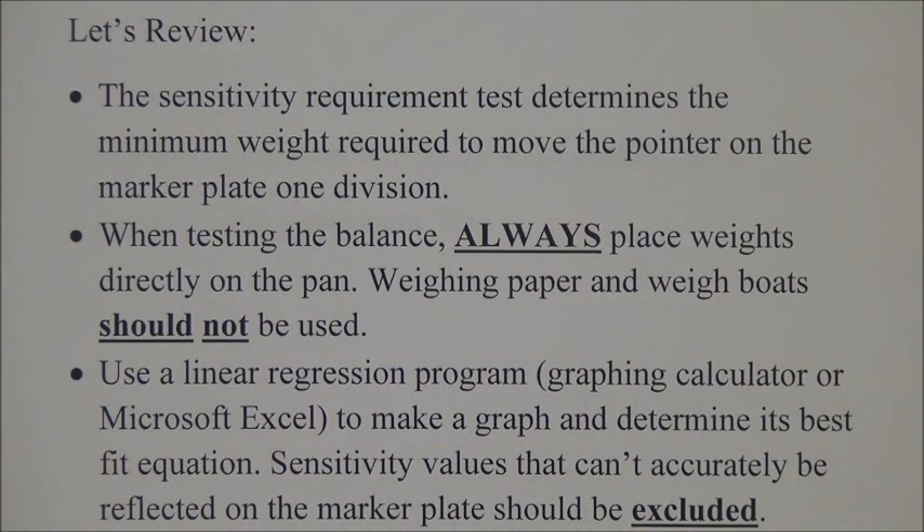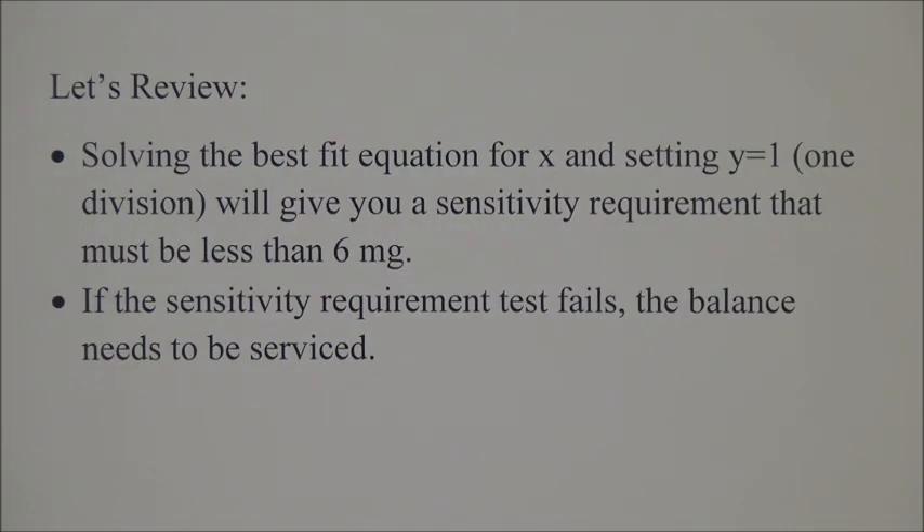Let's review. The sensitivity requirement test determines the minimum weight required to move the pointer on the marker plate one division. When testing the balance, always place weights directly on the pan. Weighing paper and weigh bolts should not be used. Use a linear regression program, for example a graphing calculator or Microsoft Excel, to make a graph and determine its best fit equation. Sensitivity values that cannot accurately be reflected on the marker plate should be excluded. Solving the best fit equation for x and setting y equals 1 for one division will give you a sensitivity requirement that must be less than 6 mg. If the sensitivity requirement test fails, the balance needs to be serviced.